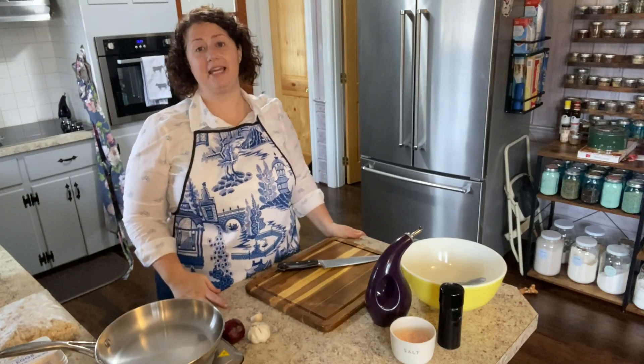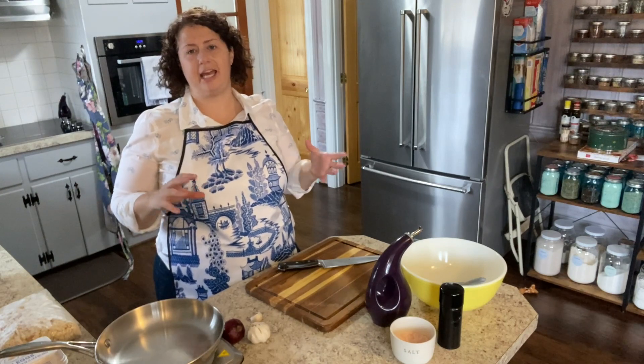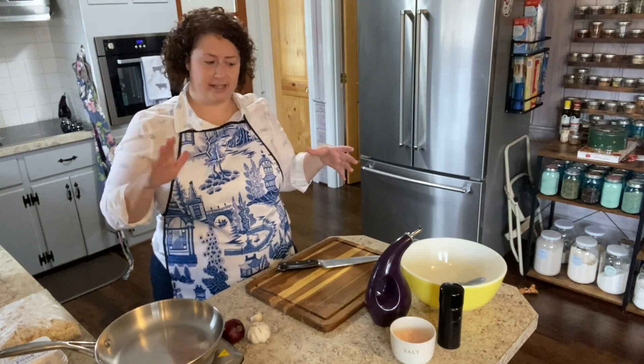Good morning! Today we're going to be making individual turkey meatloaves with a red pepper jelly glaze on top.